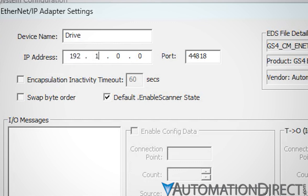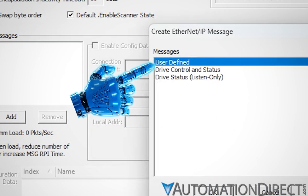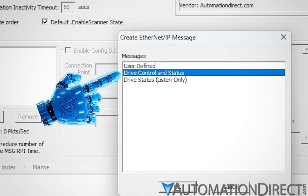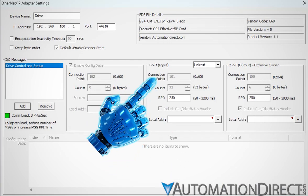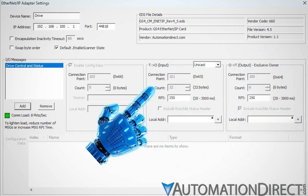After setting up the basics — the adapter name and IP address — add a message. You can completely configure the messages with the user-defined option, but let's make it a drive control and status default message. Click OK. Note that the input type, connection point, and count parameters have been populated as defined by the EDS.